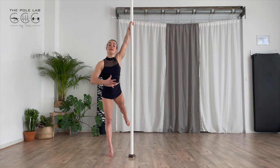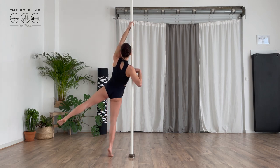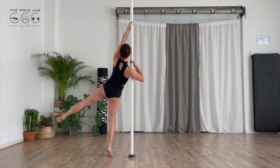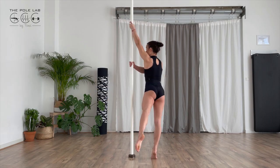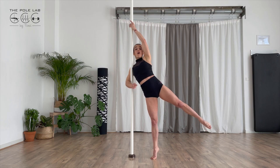I will put my external arm at the level of my chest and just turn in order to put the other arm to the pole. Turn, touch the pole and let your foot on the floor.